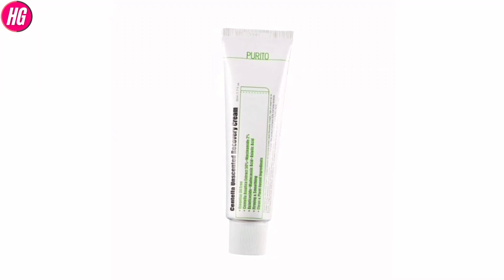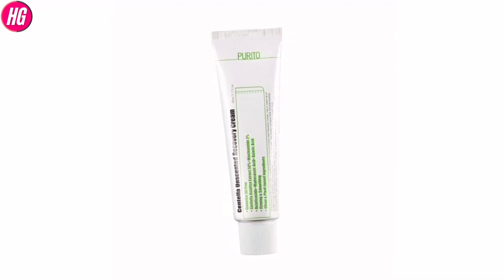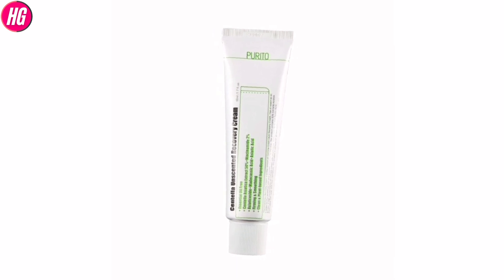Assalamualaikum everyone, welcome to my channel. Today I am going to show you the Centella Unscented Recovery Cream review.